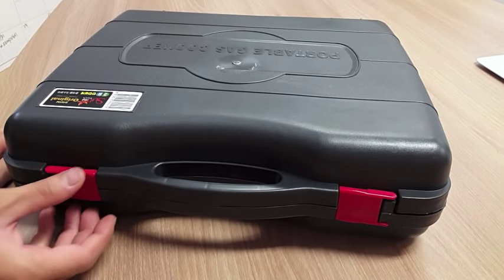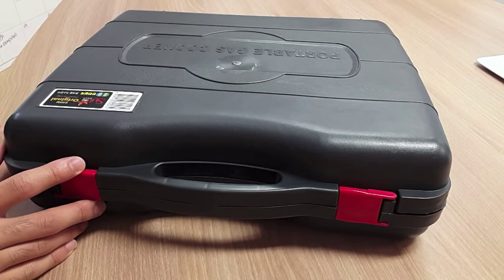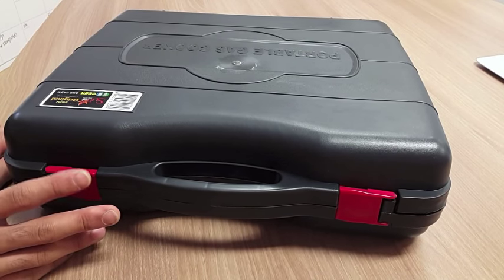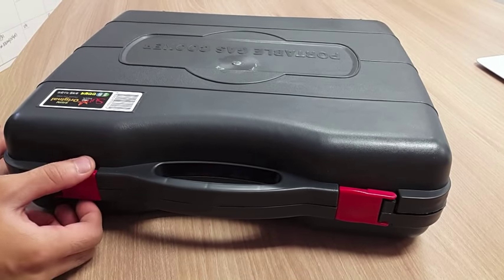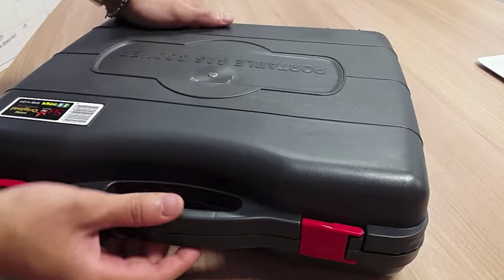Today we're going to do a review of this portable gas stove from SunTouch. SunTouch is a company very well known for making these portable gas stoves.